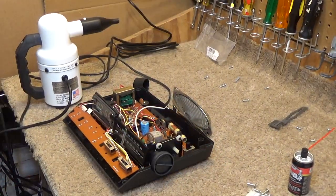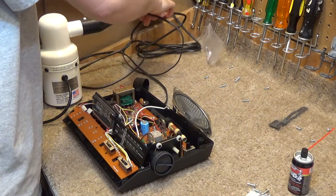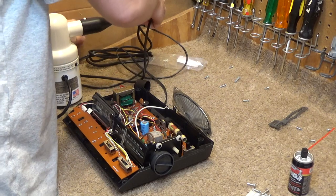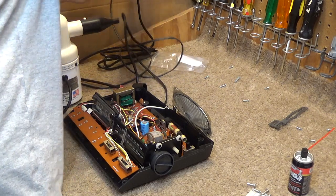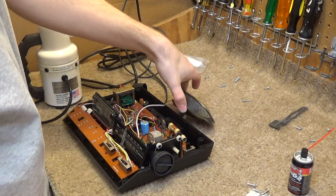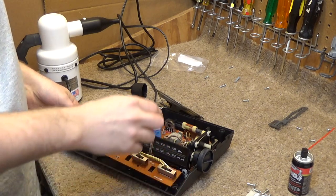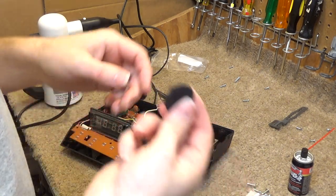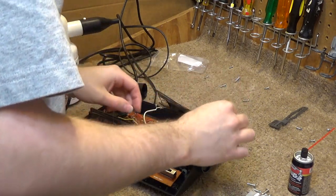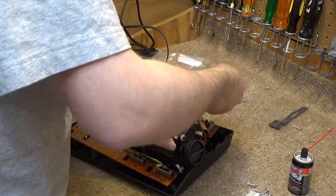Okay, so we're almost done here. I didn't get a lot of video of the actual work itself because it was very boring and tedious. But I have made several repairs, so let's go ahead and take a look at that now. The brightness control has been repaired. Let's get this back on the potentiometer here.